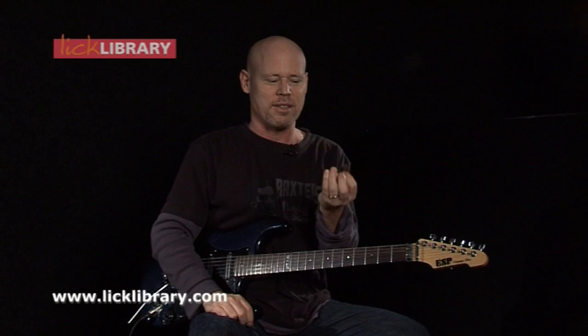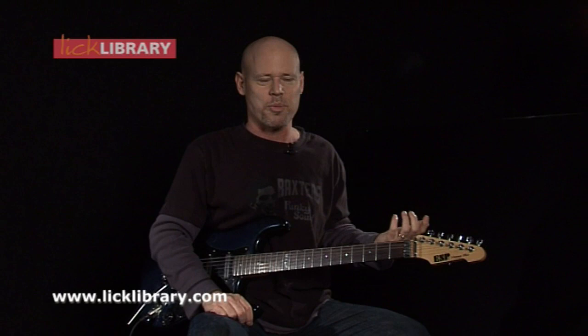I just finished recording Learn to Play the Scorpions, and my fingers are feeling it. If you can get a close-up of my fingers in there, they are raw to the bone. I've been playing a lot of Matthias Jabs' licks. A lot of great stuff.